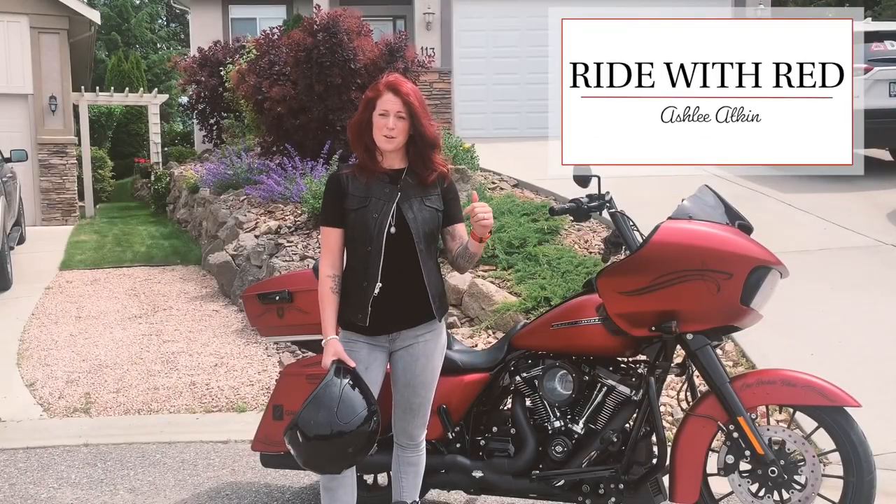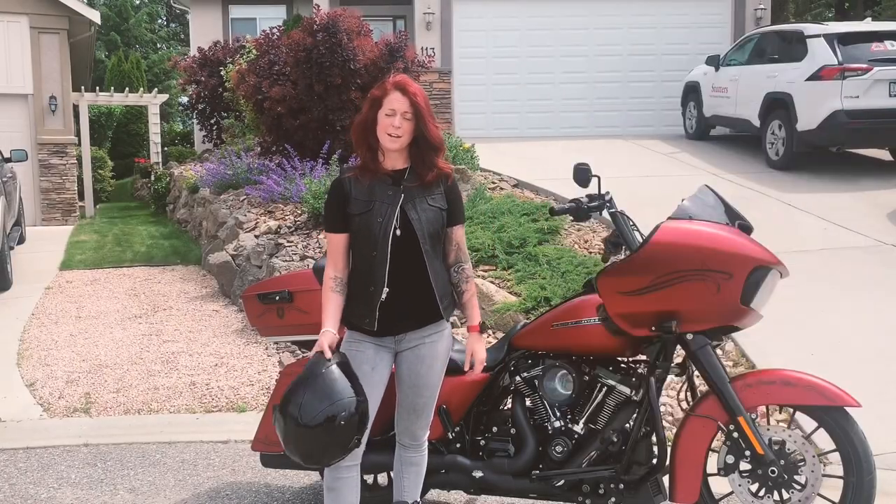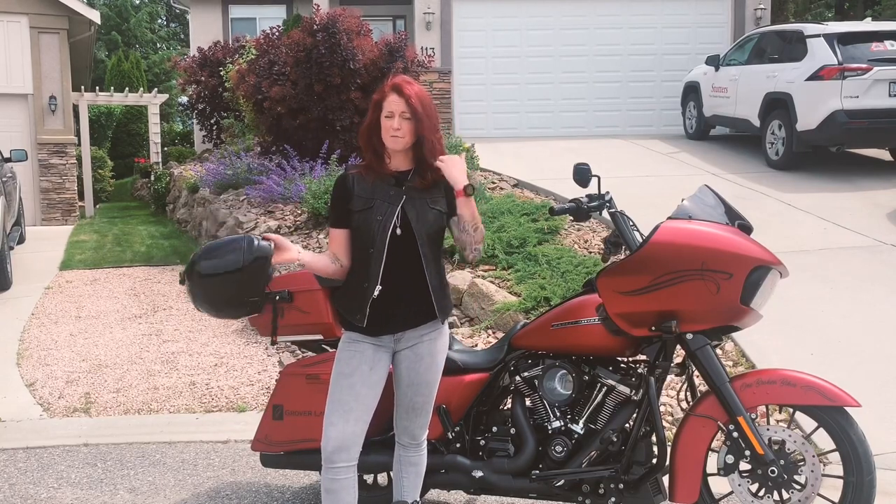Hey guys, it's Ride With Red. This video is how to have nice hair while riding. It's geared towards people that wear full-face helmets and have long hair.